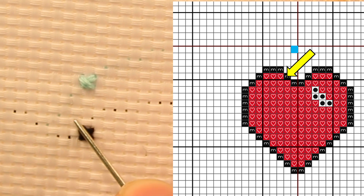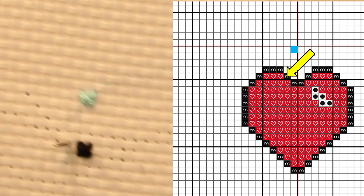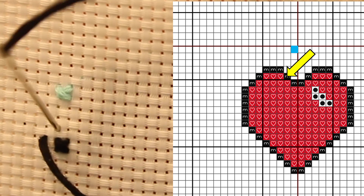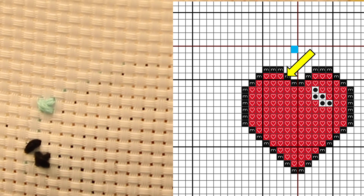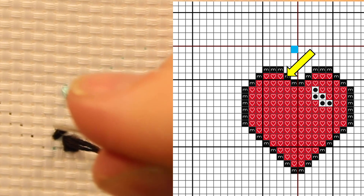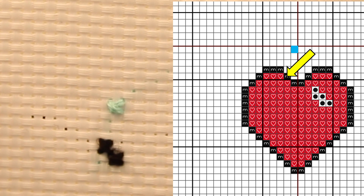The next stitch we're going to do is over one and up one, so we know it's this one right here. I'm then going to go into the lower left hand corner of that pixel, pull it through, go into the upper right hand corner, pull that through, and then once again the lower right hand corner over to the upper left hand corner and pull that tight. And that is how it is going to be done.